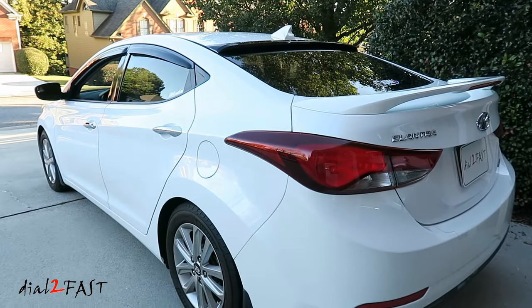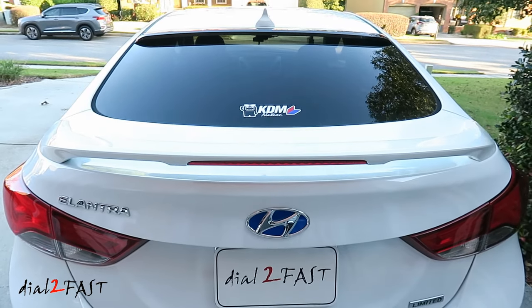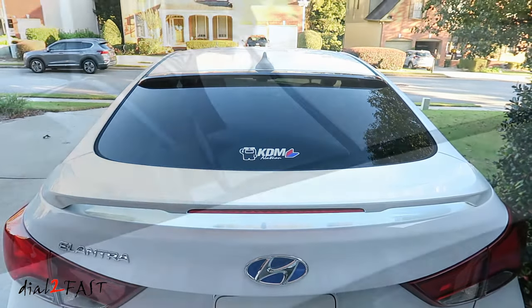Hello viewers, this Dao2Fast here. In today's video I'll show you this rear window roof visor I installed on this Hyundai Elantra.